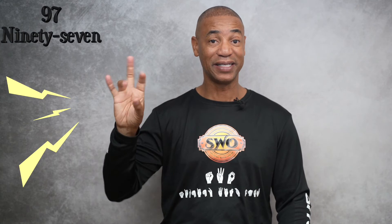Are you ready for numbers 90 through 100? Let's do this. 90, 91, 92, 93, 94, 95, 96, 97, 98, 99, and 100.